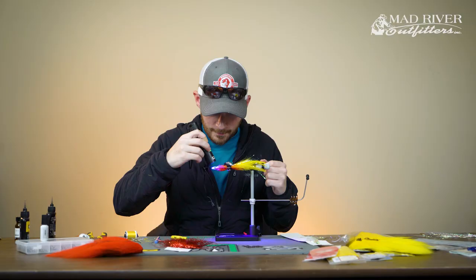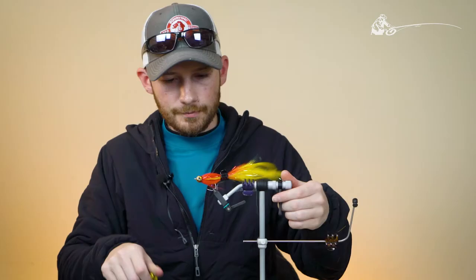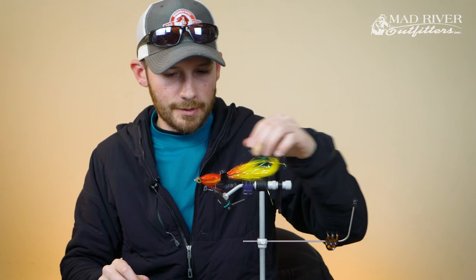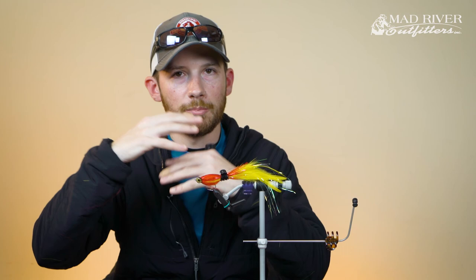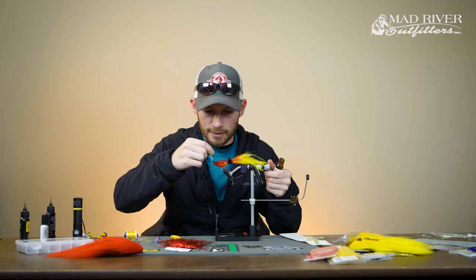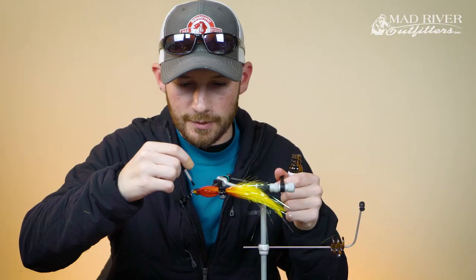After you get all that cured, take the fly and check all the sides just to make sure everything's set up real nice. Then the last stage is to coat this epoxy head with some Hard as Hull — this just puts a nice shiny coat on it. That resin will leave a slightly tacky finish after it sets up, which helps additional layers bond together. Since we're finished with the fly, just run the Hard as Hull around the whole head. When that sets up, it gives you a nice clear, really glossy coat to the fly. It also adds to the impact resistance and helps the fly last a little bit longer. This Hard as Hull is just bulletproof.